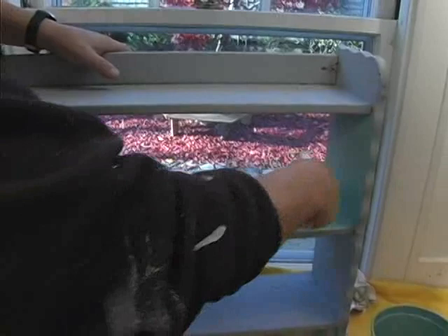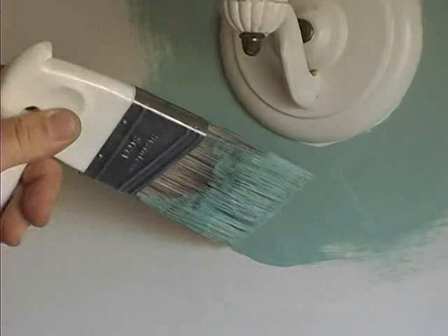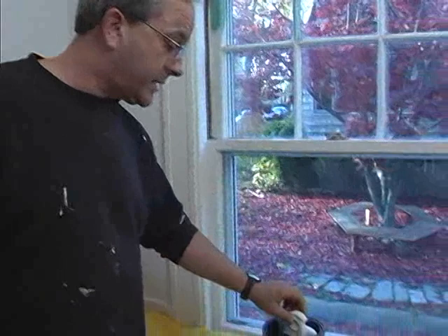Right-handed or left-handed, you can paint. Painting around unusual shapes is a breeze. This handy hook here allows you to store your paintbrush in an empty paint can without destroying the bristles, so the next time you're ready to paint, your brush is ready to go.